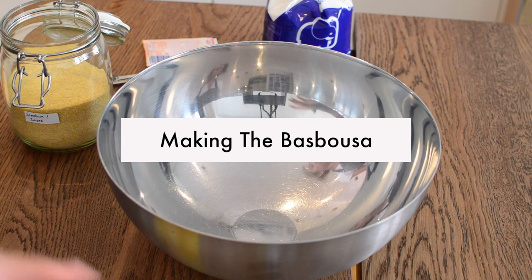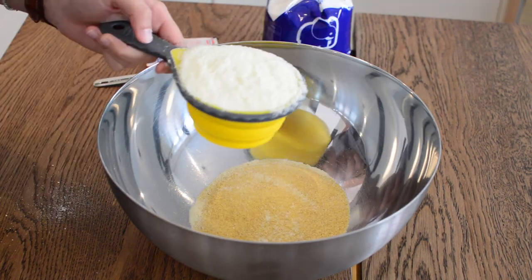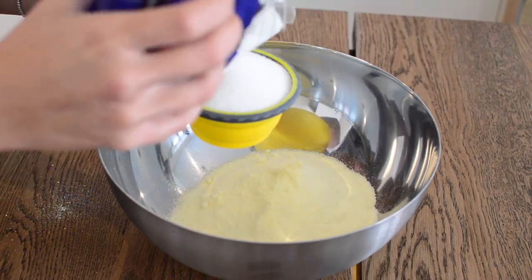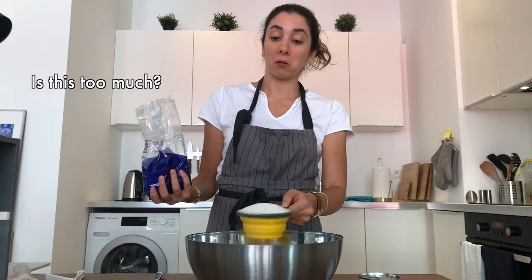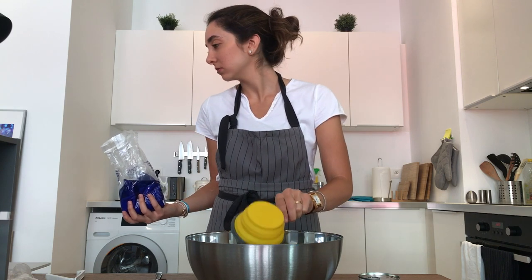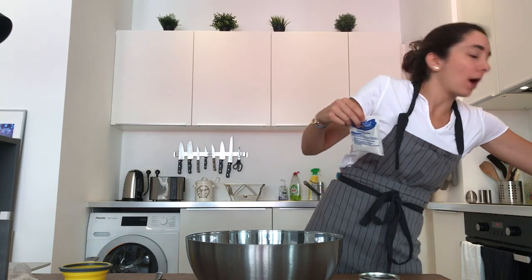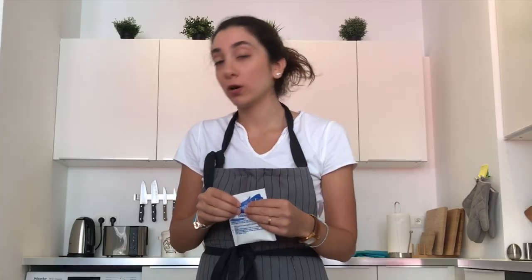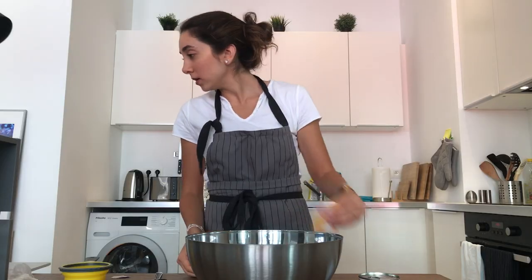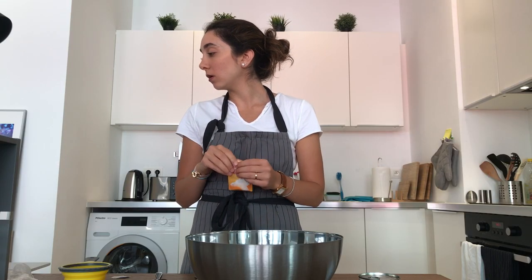We are going to start with our dry ingredients first. In a bowl, combine one cup of fine semolina, dried milk, sugar, baking powder, and one teaspoon of vanilla.